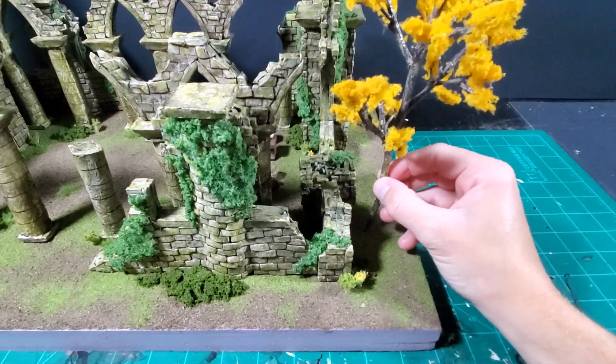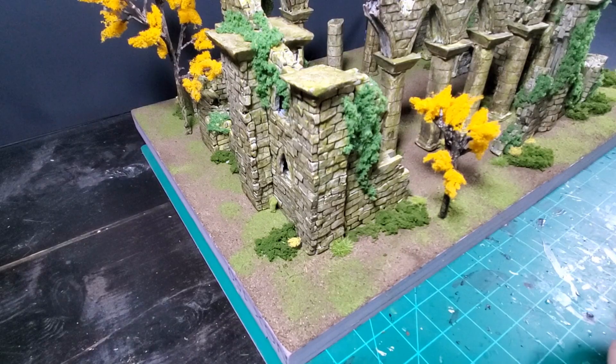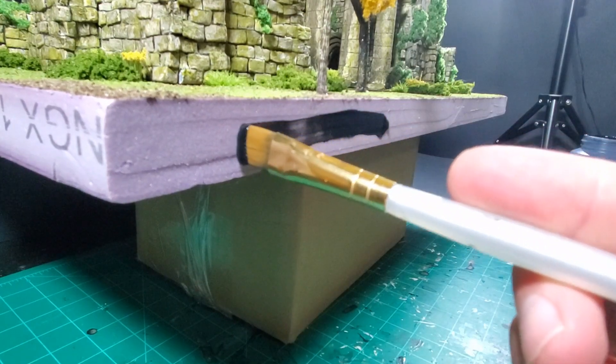Oh, and if you're wondering about Kale and his donkey, they died. And with that bit of information divulged and everything set into place, I painted the sides of the base black for the final touch. It's time for the beauty shots.